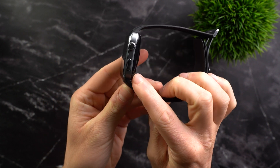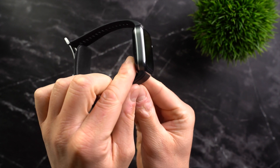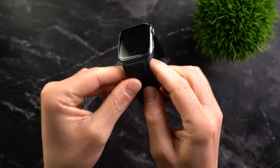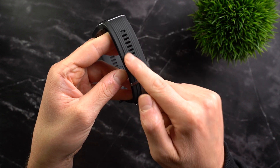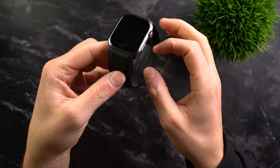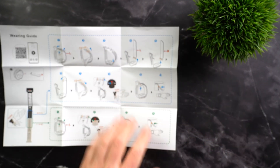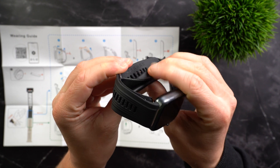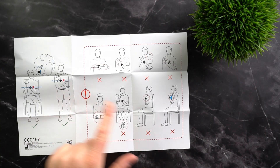With this watch, functionality takes precedence over comfort. In terms of materials, the watch is mostly made of aluminum, which is lightweight compared to stainless steel, helping prevent it from being heavier than it already is, while ensuring it is robust and high quality. The strap is made of Roro Elastomer in the black option, but there is also a gold option with a white leather strap. To ensure accurate blood pressure measurement, the strap must fit properly. You receive a leaflet with all the necessary information, and on the inside of the strap you'll find small numbers to help you adjust it correctly.